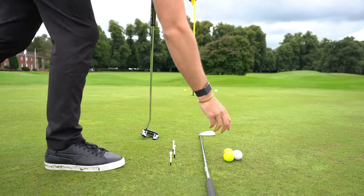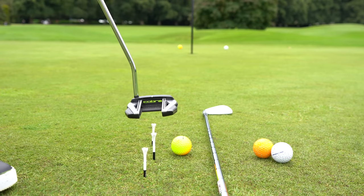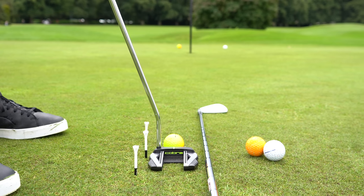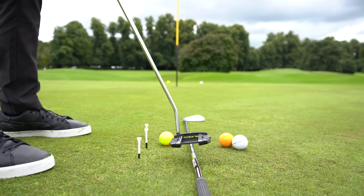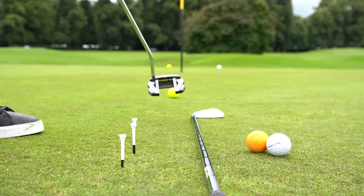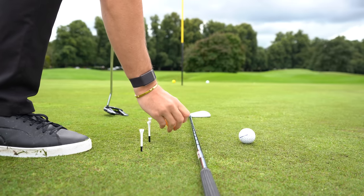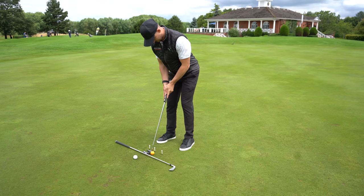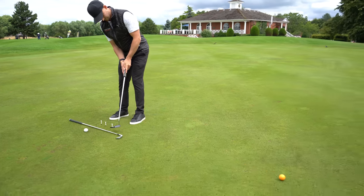Look at that — beautiful roll, straight, end over end. And if you want to be even more confident with this, get the lie on the ball to be exactly like this. That last one was a little firm, but again, I'm picturing I'm not working out and coming across it. I stand here, rock it back, rock it through — just like that. Look at the quality of that roll, end over end. That is exactly what we're looking to see. All this is, is a matter of doing this time after time to really train that putting stroke.